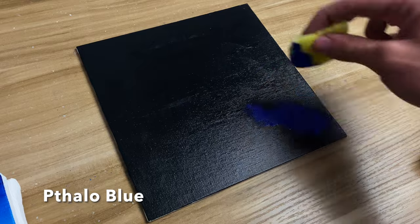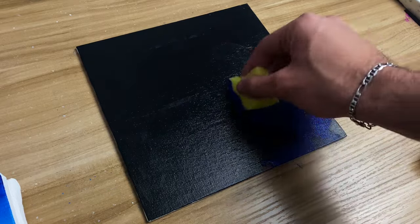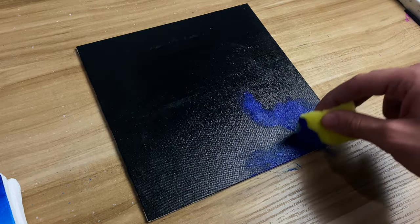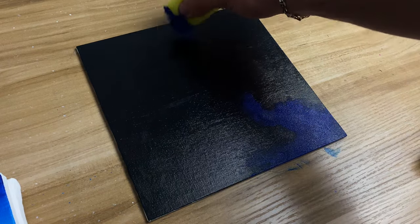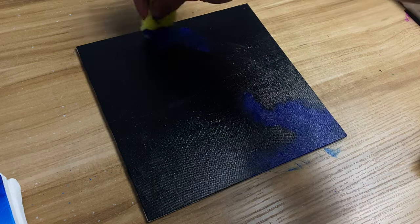First thing you want to do is black out the canvas completely and don't forget to let it dry. Once it's completely dried, get a sponge, put some phthalo blue on it, and begin to make random shapes onto the canvas. Don't overthink this step too much — just make random organic shapes and it'll all come together by the end of the video.